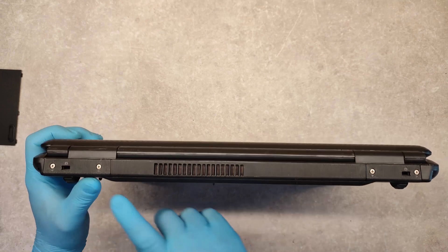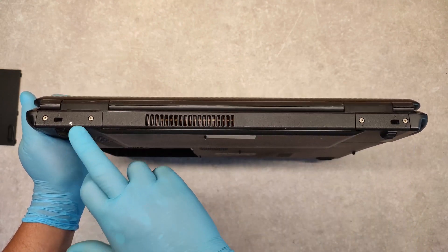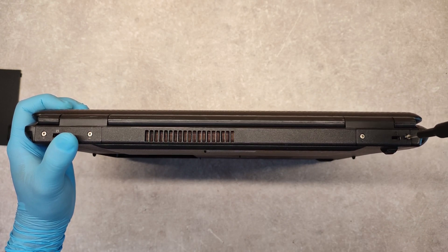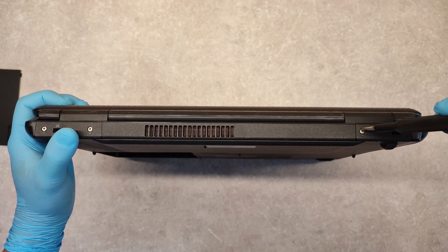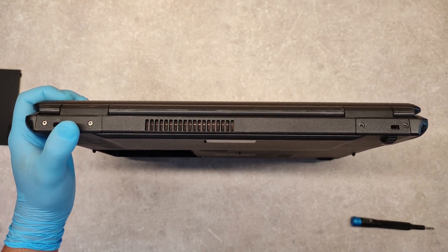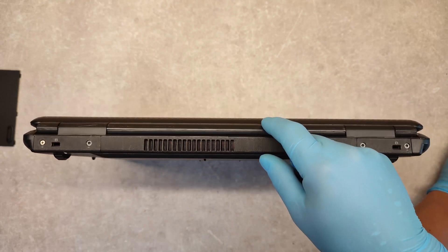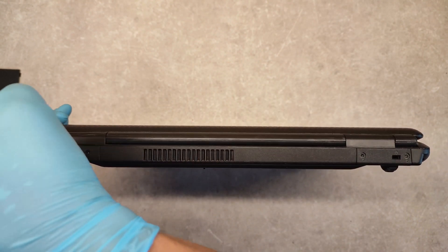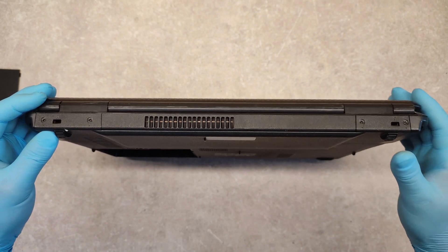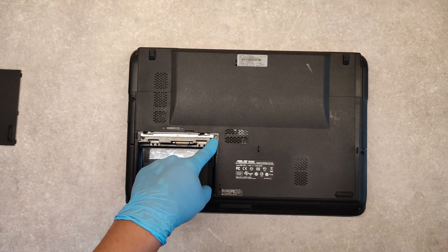Now, on the back side of the laptop, here we see four screws that we have to unscrew. We also have to unscrew one more screw, which is here onto the battery cover.